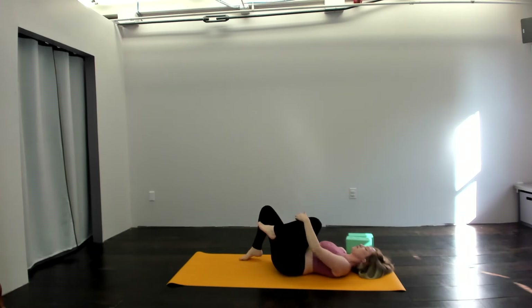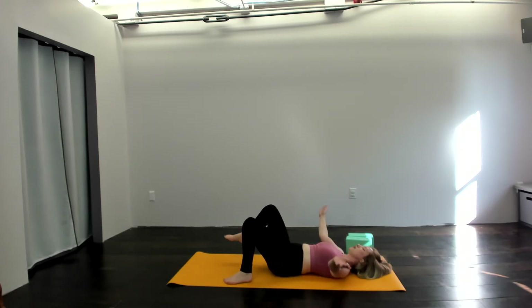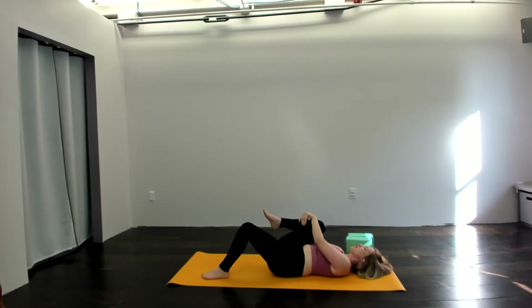If you'd like, you can bring the soles of your feet down onto the mat, knock the knees together, send the arms out wide and just take a moment to rest and release on the earth. You can stay here or if you'd like, maybe bring the right knee into your chest, maybe send the left leg long, maybe keep the sole of the foot on the ground. Totally your choice. Just take a moment to nourish and rock the knee side to side.